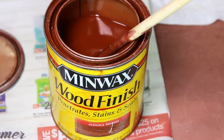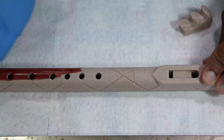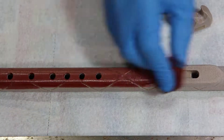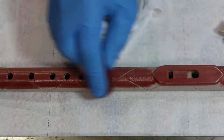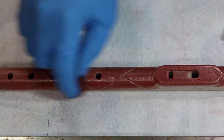Wood filament claims it can be stained just like regular wood, so I decided to test this out with some Minwax stain. I applied it using just an old white t-shirt that I had cut up, giving it three coats about 10 to 20 minutes apart. I made sure to let this dry fully for 24 hours.